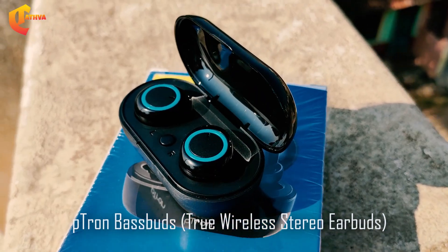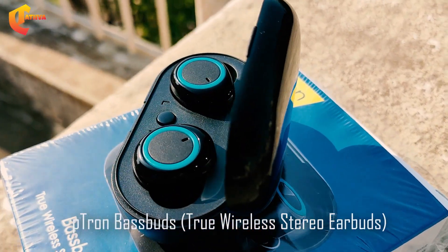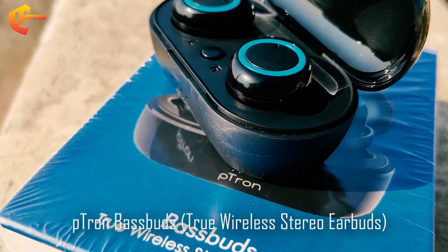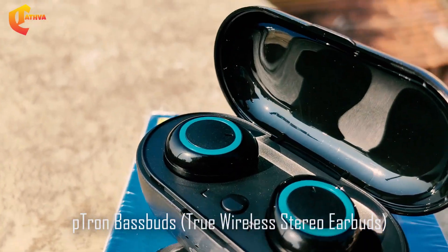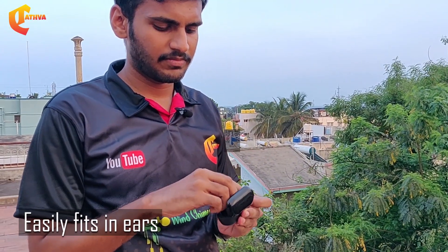This is a Bluetooth 5.0 technology device. We can connect with each other individually. There are also wired connections — we can connect with the wired connection, or use it for sports and exercise.